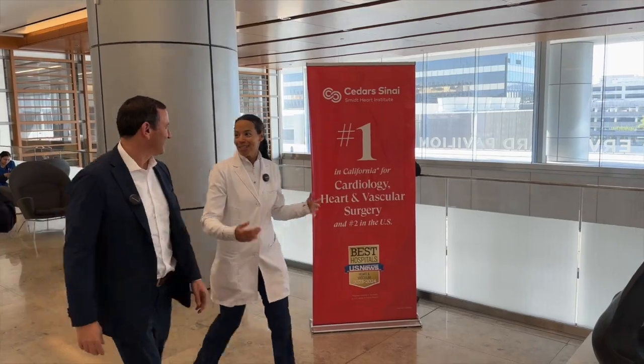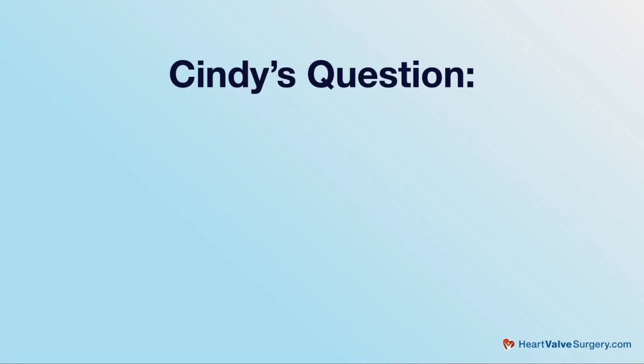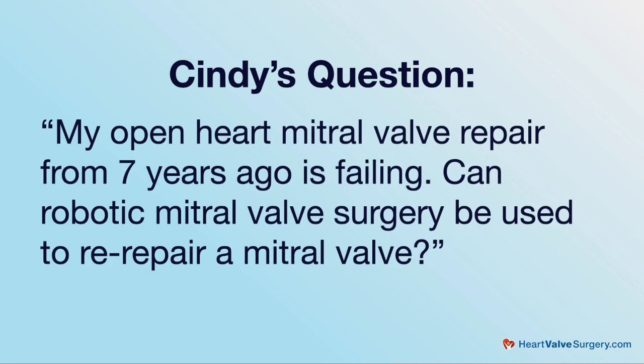So we're here in your office. Why not take this time to answer some patients' questions from our community? We got a great one for you given your specialty. This comes in from Cindy: 'Hi Adam, my open heart mitral valve repair from seven years ago is failing. Can robotic mitral valve surgery be used to re-repair a mitral valve?'